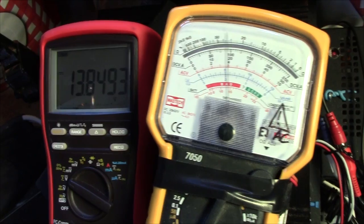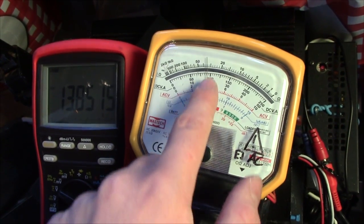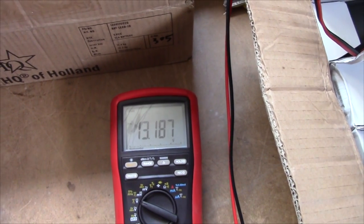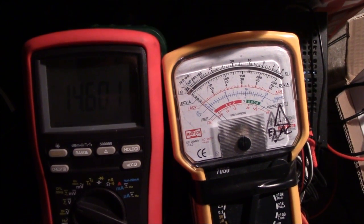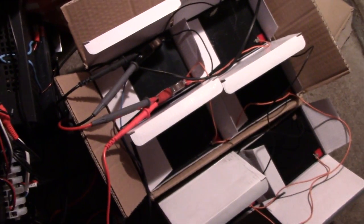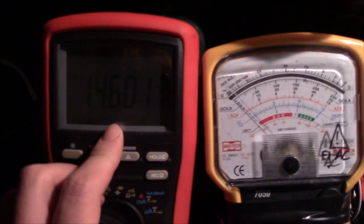Despite being brand new in the box, these are drawing about 4A. Pack number 2 is charging, slowly but surely. It's now the middle of the night and the 15Ah pack is sitting nicely at 14.6V.